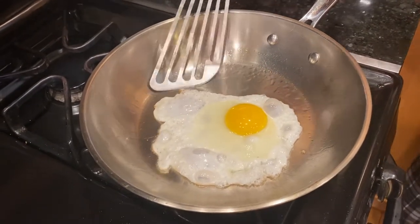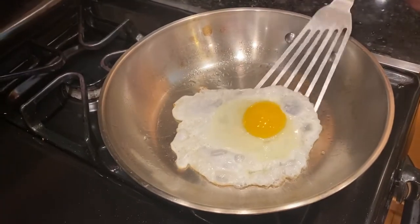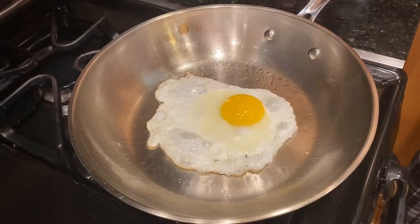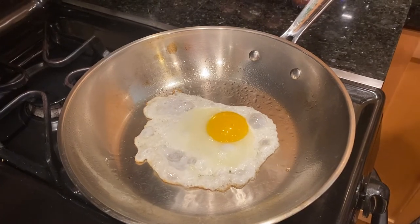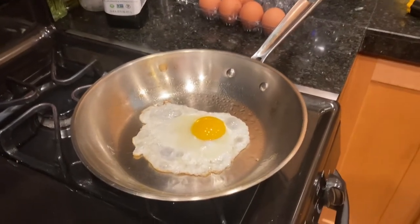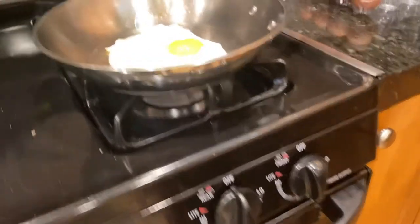I might have hit the small golden spot here — it's not sticking, it's moving, and it's not burning. I think for me I just need to keep my knob at five, leave it there, it'll achieve and stabilize at that temperature.